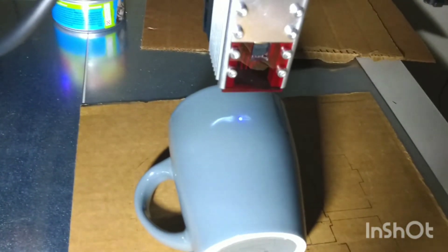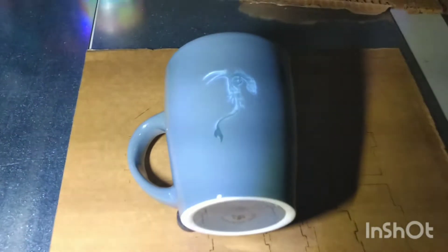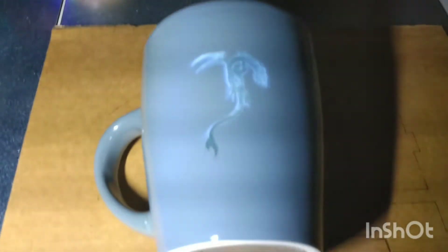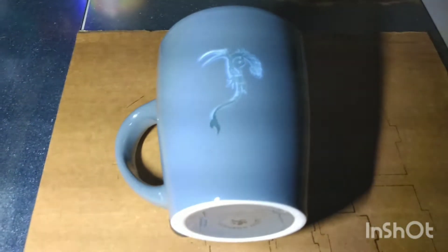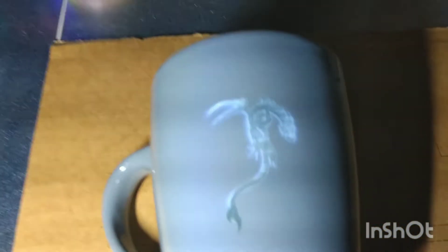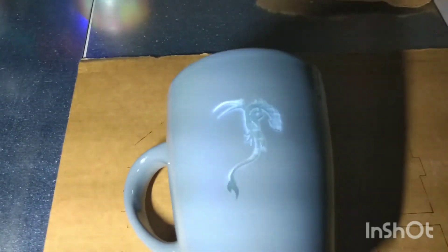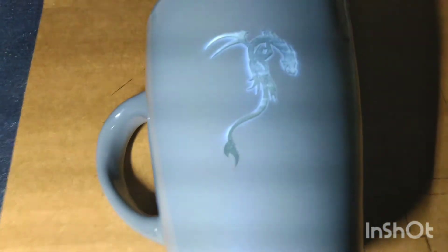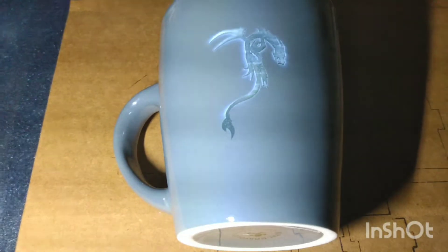It's working pretty well. I'll include a screenshot of the settings I ended up on, since I adjusted as it went. I need to come back and restart it to get that top part of the wing — it's a dragon design. This is a sloped mug so it's not perfect, but it's about what I expected.